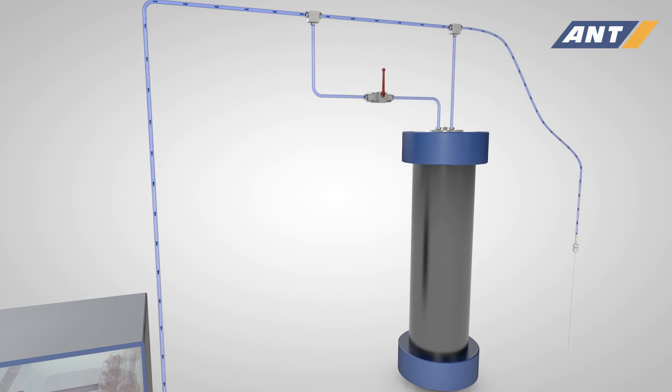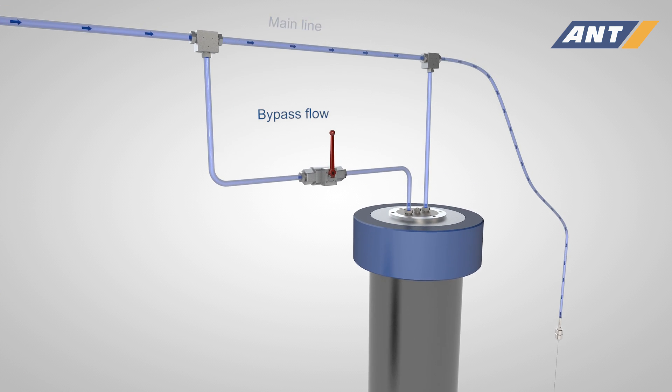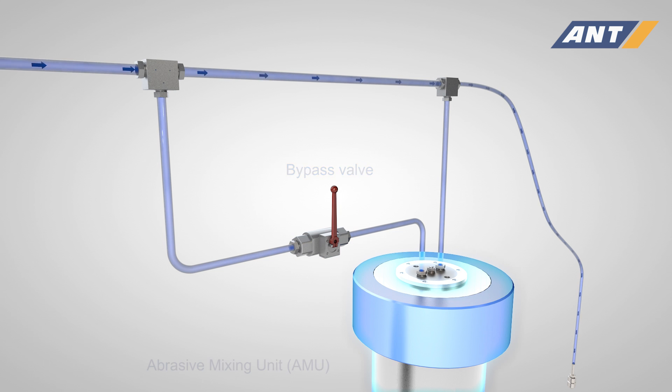The water is fed through the main line under a pressure of up to 2500 bar. By means of a T-piece, the water is divided into a main and a bypass flow. As soon as the bypass valve is opened, a part of the water gets into the high pressure vessel of the AMU.